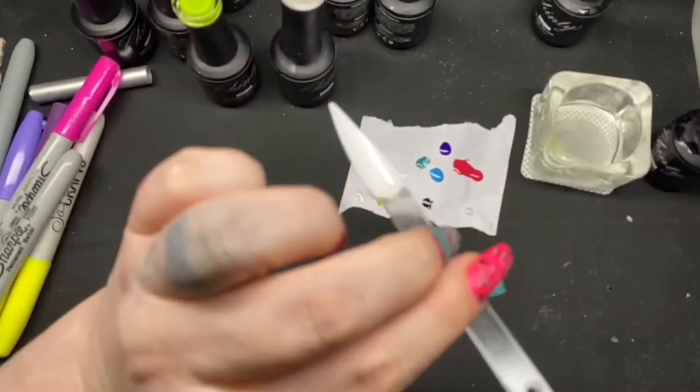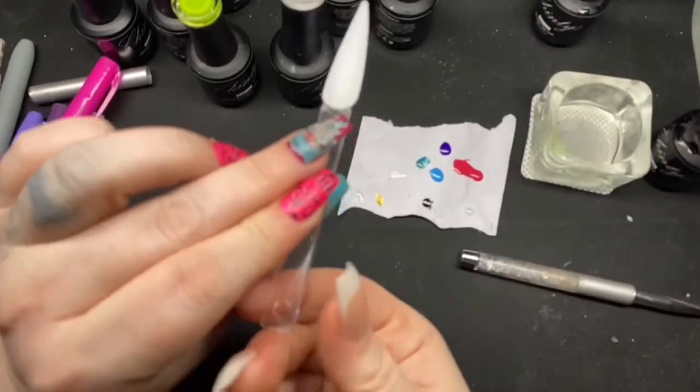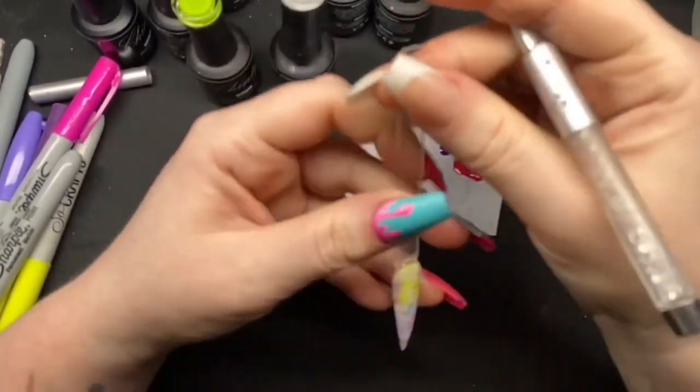I'm just going to hold it upside down, just to bring that builder in a bottle down. Pop it in the lamp. And then going to take some black and go around the outline of some of those bubbles.